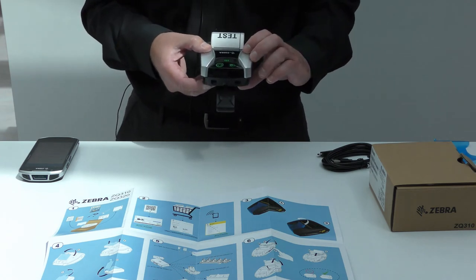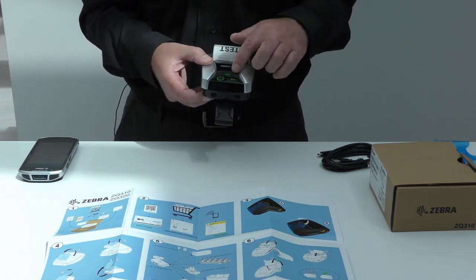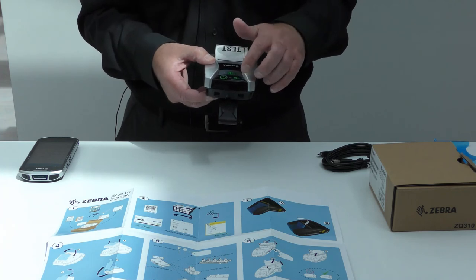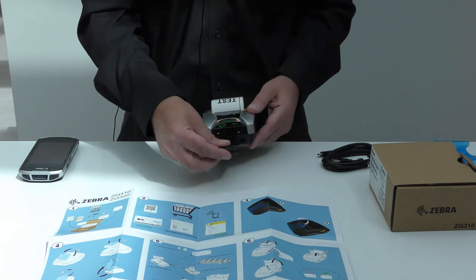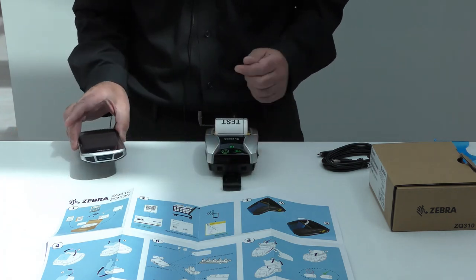At the end of those five seconds, the Bluetooth logo should start to flash on your printer. That means that Bluetooth discovery is temporarily set to on, and this will enable you to pair your devices for the first time.